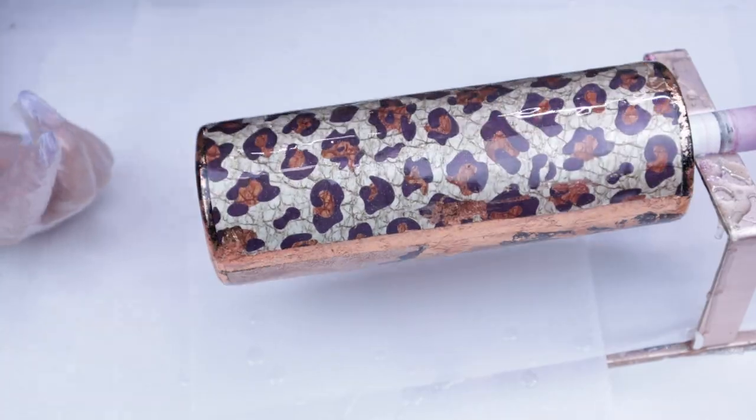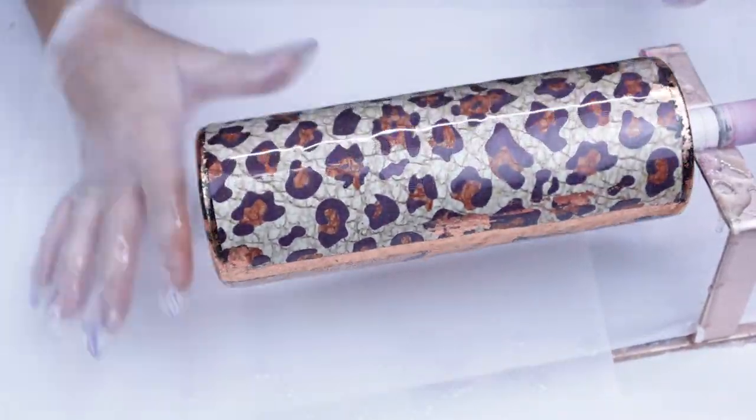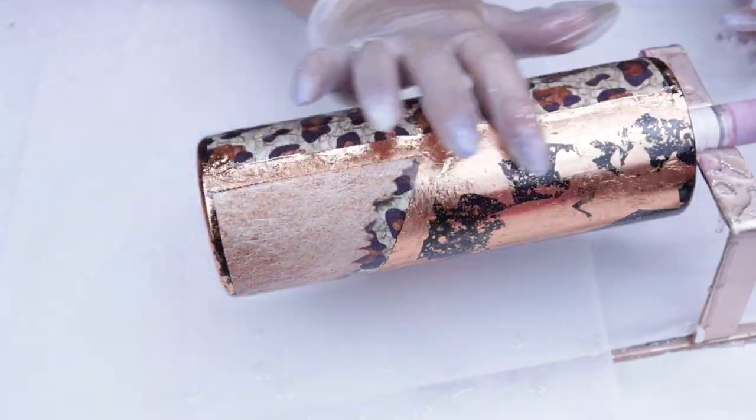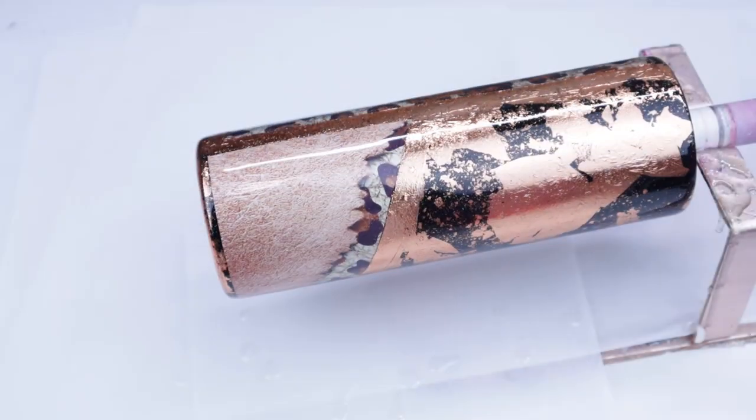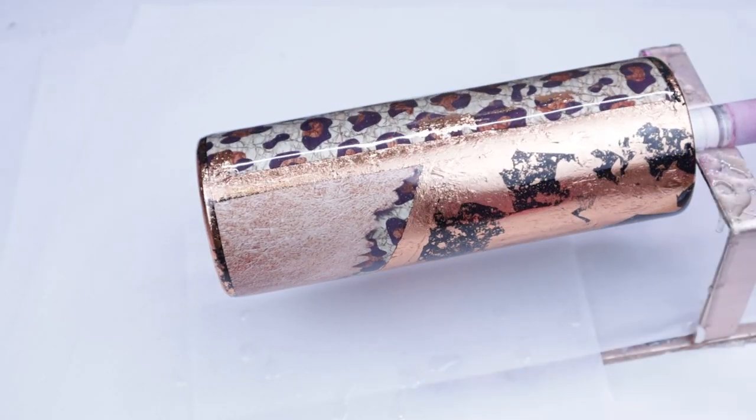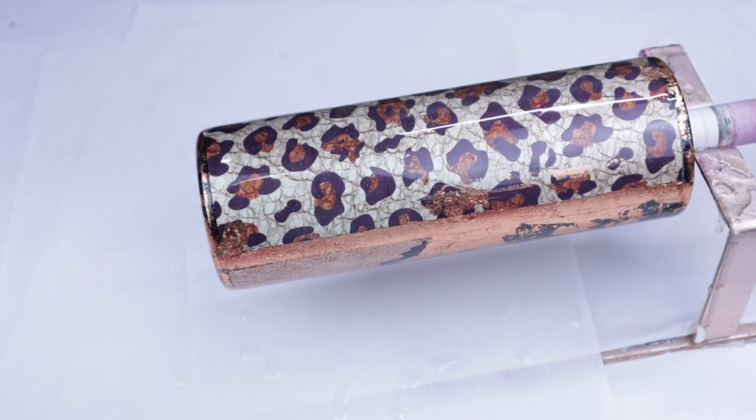Again, I do apologize that that was not shown. But as you can see, it's at the very top rim and the very bottom rim, and it actually turned out really, really well. Make sure you use your torch to pop any bubbles that you may or may not be able to see.